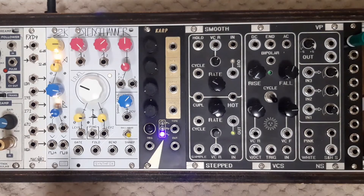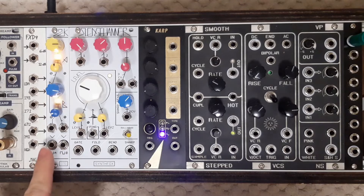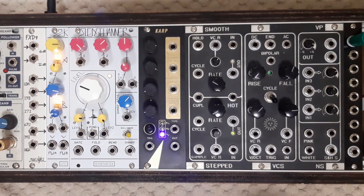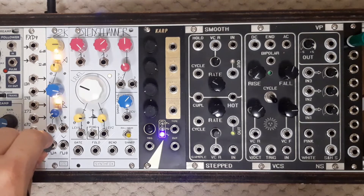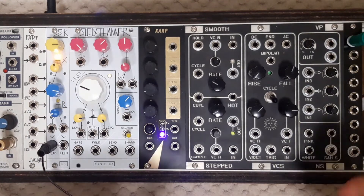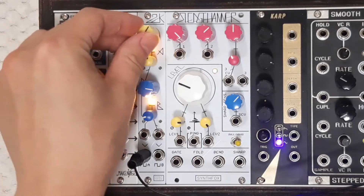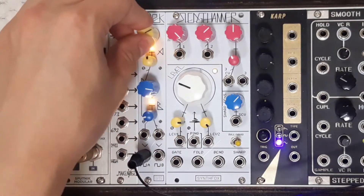The 2CK has one more additional, yet very important feature. On the back of the module there is a pin jumper that selects the range of clock A, and there is a possibility to set it to oscillator mode instead of clock mode. This will move the range of clock A into audible frequencies, making it musically useful as an oscillator.